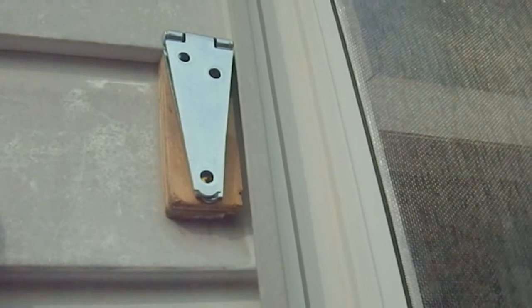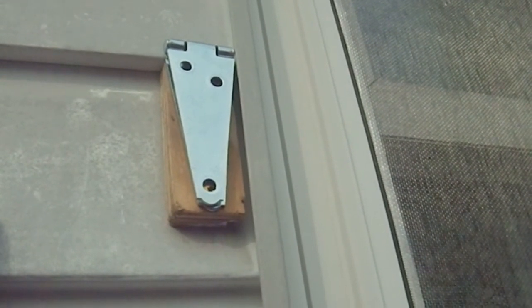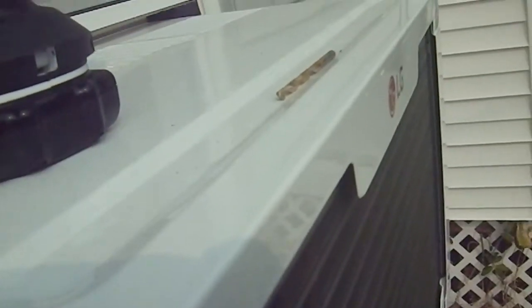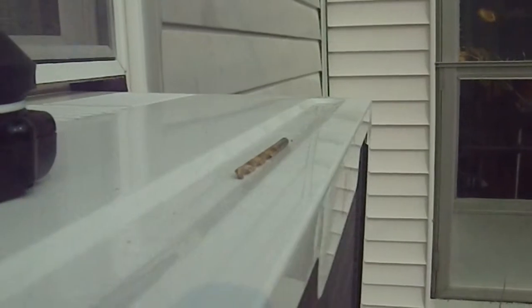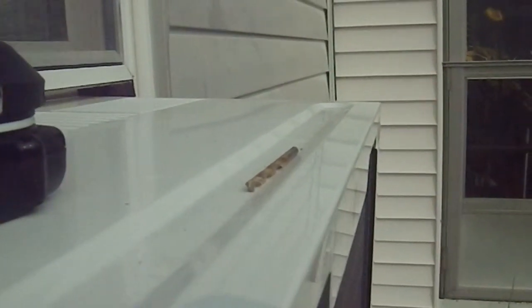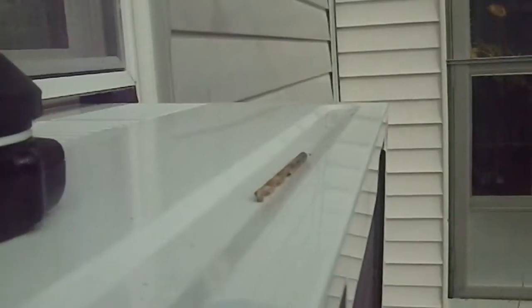I'm too tired, so now it's time to clean up the tools and put everything away so I don't lose anything. I discovered there's a little channel up here — I have no idea what it's intended for, but it holds drill bits and screws really well. And there's my Makita drill — I'm a big Makita fan.